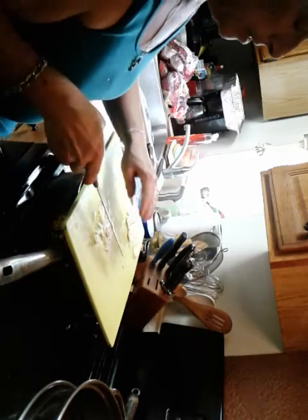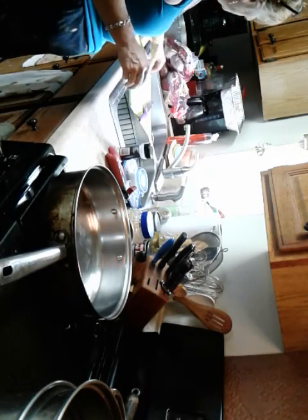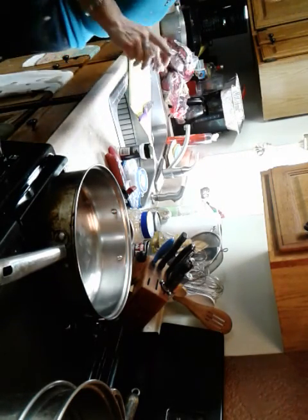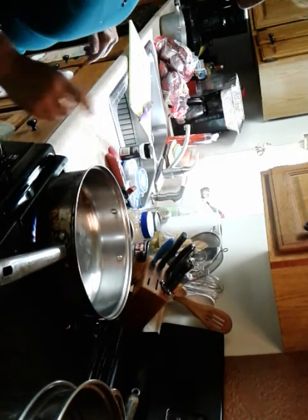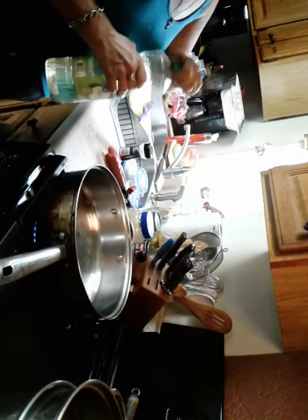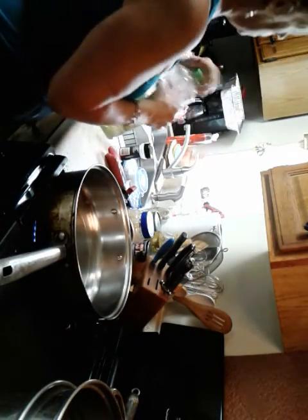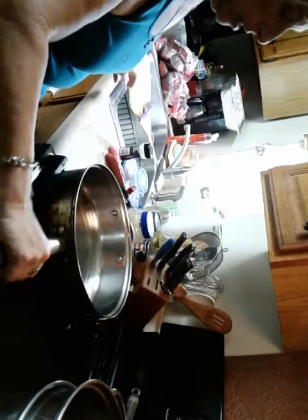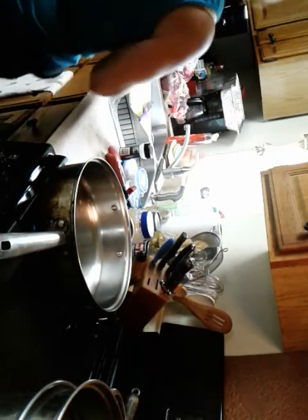Now sometimes you want just the garlic flavor — we'll get to that in a minute. First let's use the chopped garlic. I'm heating up this pan and adding some canola oil. You could use olive oil, but this is one of those things you really don't want to use a high-end oil in.